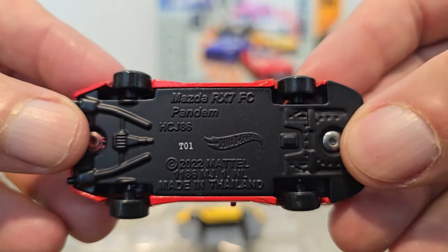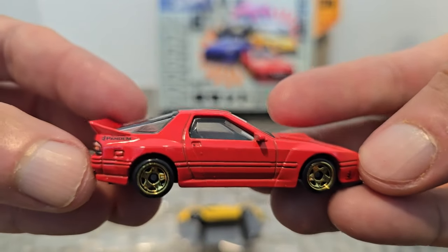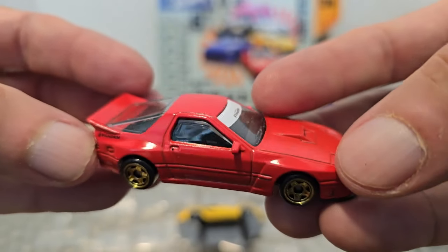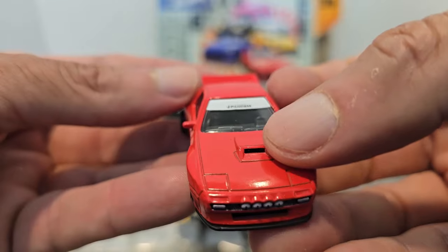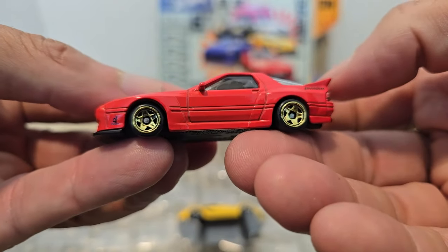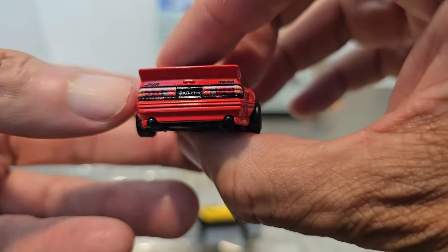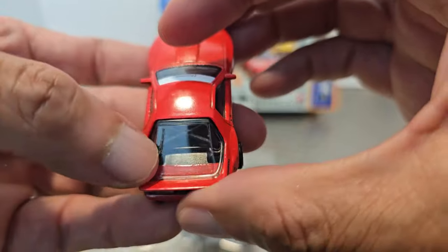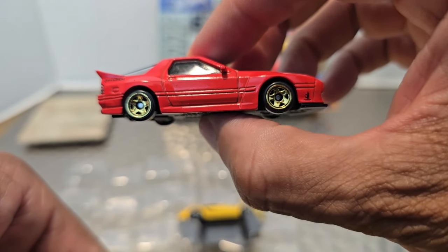And the Mazda RX7 FC Pandem — another one. Check out that red and gold wheel, same size front and back. Pandem branding on the back and front. Checking out that front end, look at the details done on the grille, the hood scoop, the window tint, Pandem on it — pretty sweet. Check out that profile, just looks fast. Then of course the rear — look at all the detail. You can see the RX7, you can see Mazda, you can see the tail lights, you can see Pandem, and you can even see the roll cage bar in here. So this is definitely a racer. See how fast that thing looks just sitting still — wonderful.